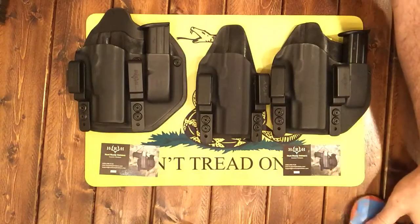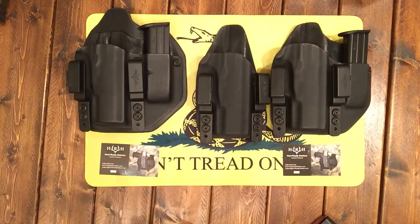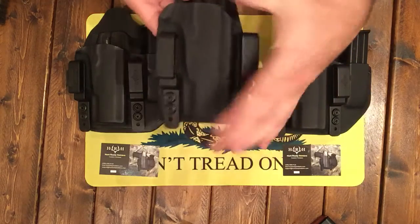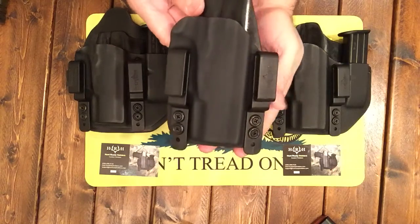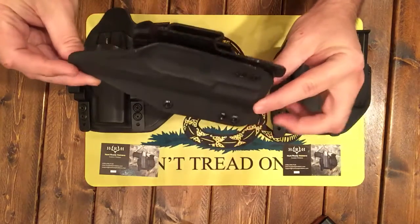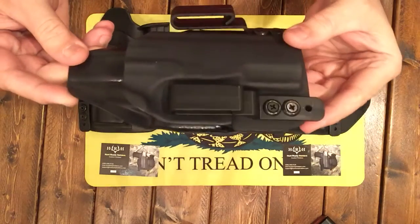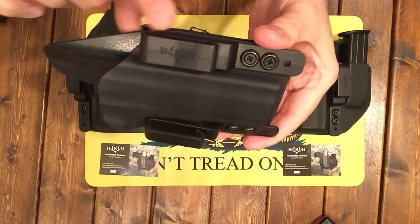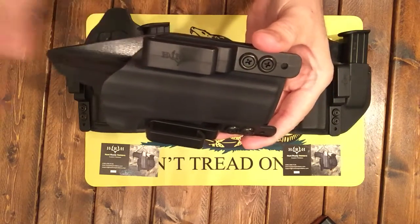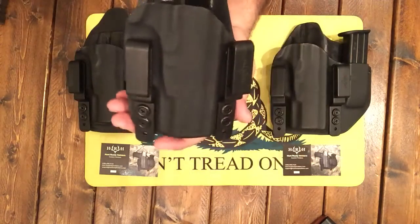Really kind of excited about this. I haven't seen one like this, to be honest with you, and personally I've never worn one like this. Just to show you, this is their appendix carry model and I will actually be trying this out. That's their appendix model, and there is their symbol — it's an H and an R and an H and it's got like deer antlers. Really cool.